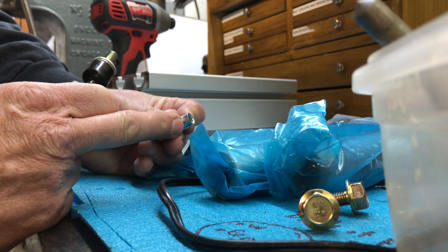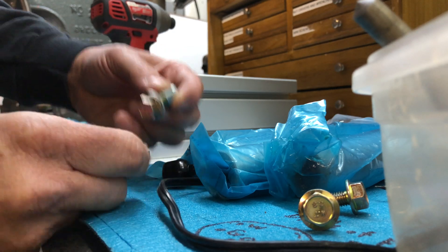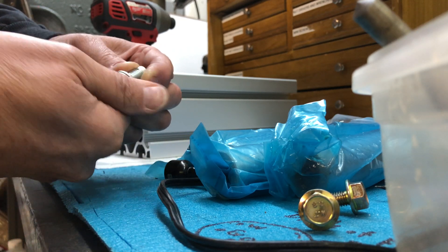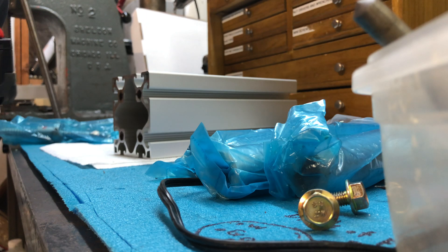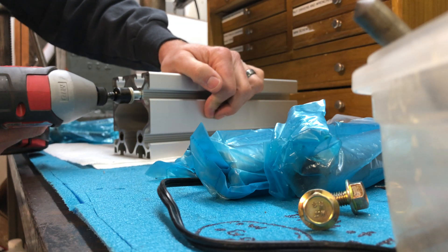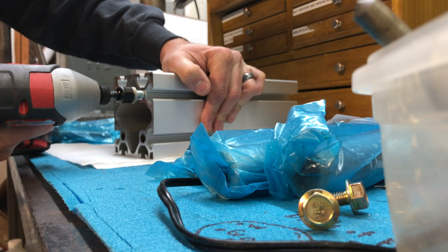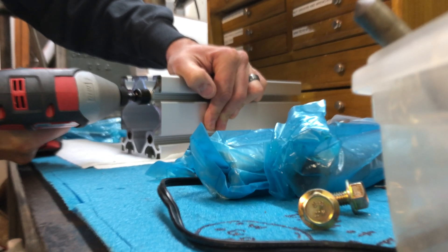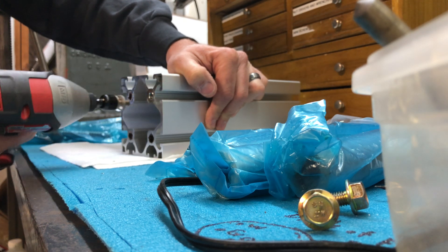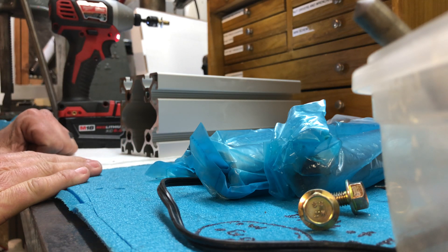This is the section that goes into the extrusion and we're going to thread it down onto that washer right there, get the impact ready, and put it in. You're going to slip that guide in there — just make sure it's straight, you'll feel if it's straight, it'll kind of rock into place — and just go for it. That was one, and I think it took all of maybe 10 seconds.